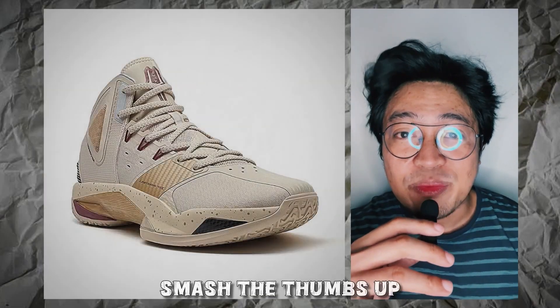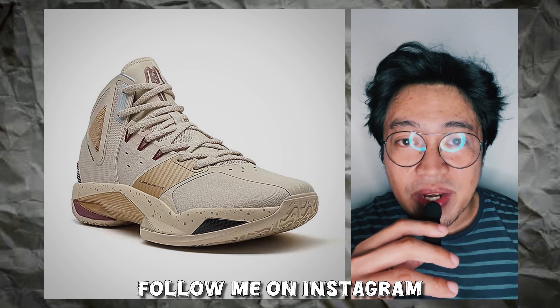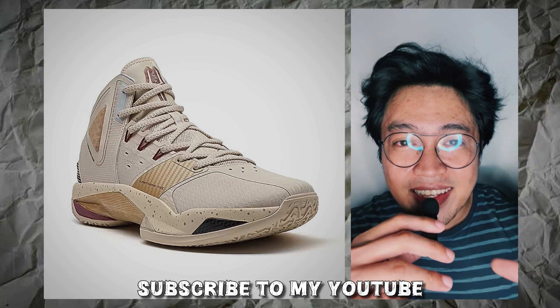Welcome back. This is Fresh Bear — smash that thumbs up button, share this video to your friends, follow me on Instagram, and if you're new here, subscribe to my channel for updates. That said, let's dive in.